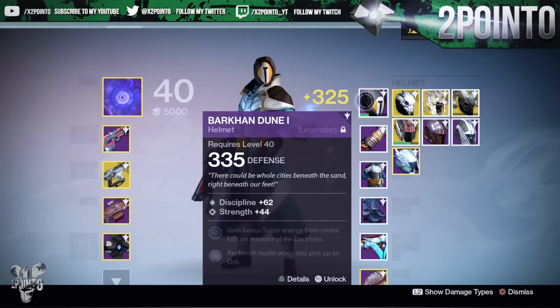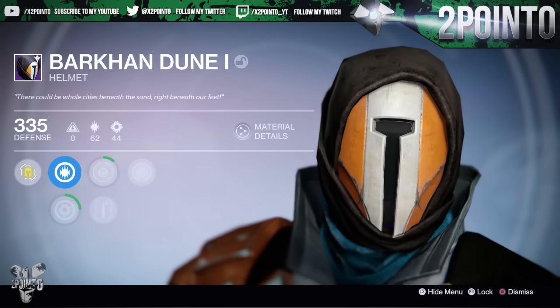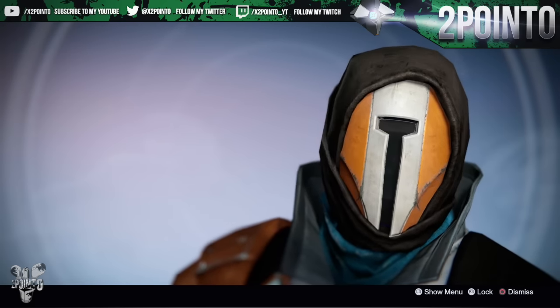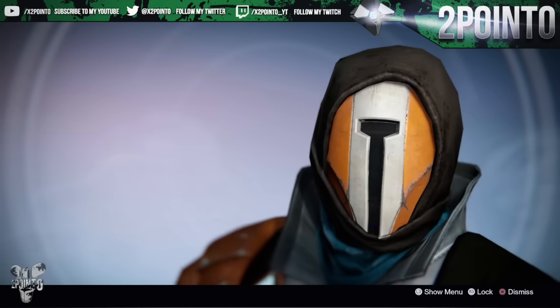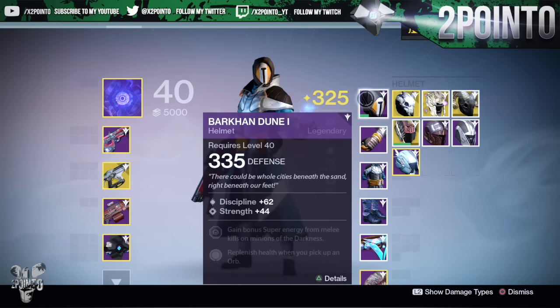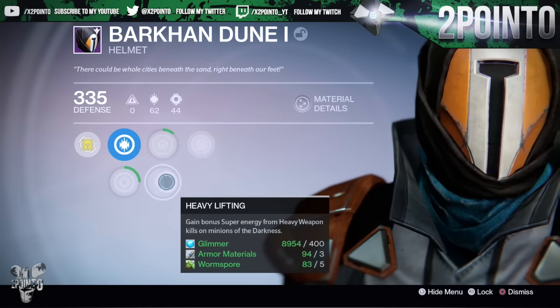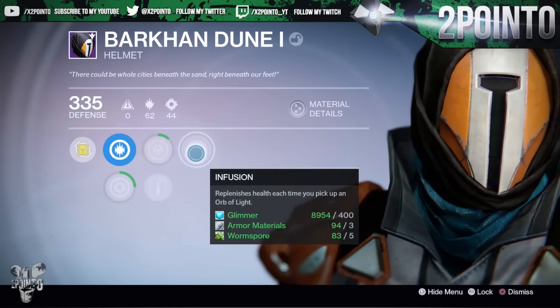Finally, my favorite piece of the armor - and probably my favorite piece of the entire sublime set across all characters - is the Bark on Dune helmet. Similar to the class item, this is like nothing we've ever seen before in warlock helmets. It looks so cool. Definitely my favorite piece of this puzzle, so I'm definitely going to be running this. Every time I get a sublime helmet I transfer it over to my warlock. This is the only one I've kept so far. It's got Discipline and Strength - would prefer Intellect - and it's also got gain bonus super energy from melee kills on minions of the darkness and Heavy Lifting for bonus super energy from heavy weapon kills.